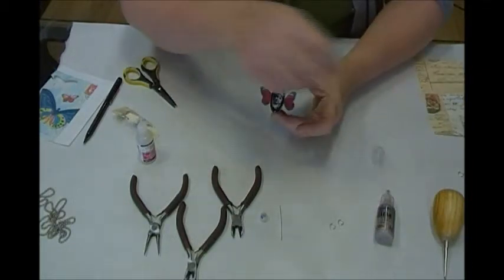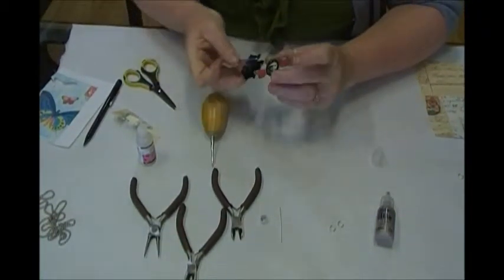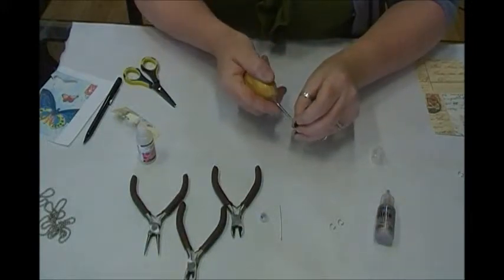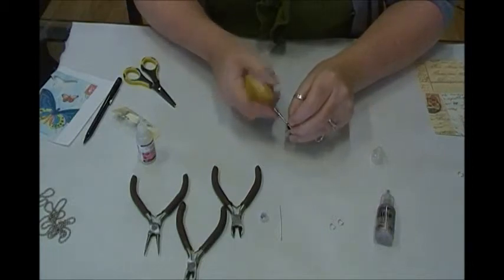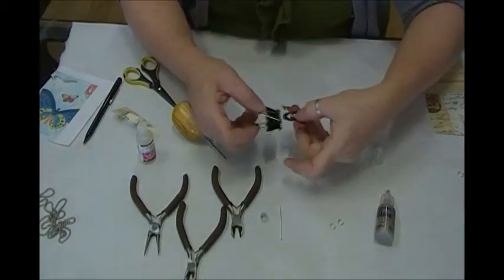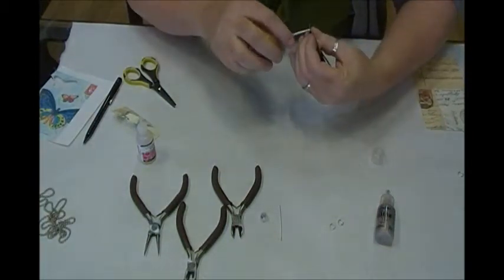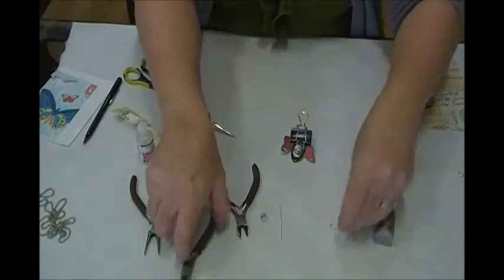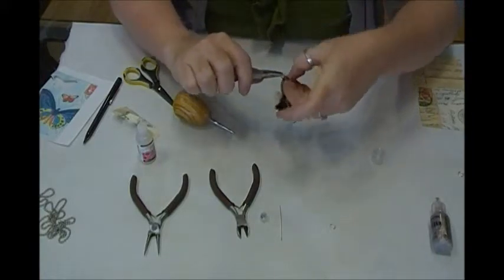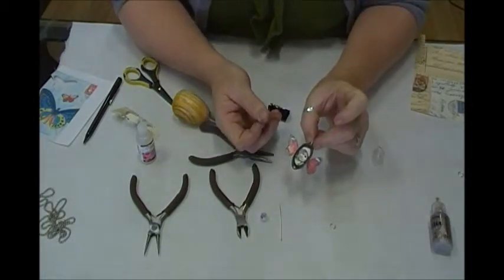Now comes time for the piercing tool. I would probably let this dry a little bit longer — let's hold it with a clamp so it'll dry. What I'm going to do is pierce through this hole so I can apply my jump ring — I'll do that top and bottom. There's one hole, and here's my other hole. I'm going to take a jump ring, twist it open, put it through this hole, and twist it closed.